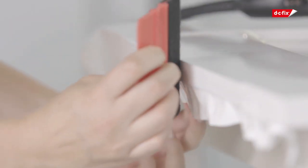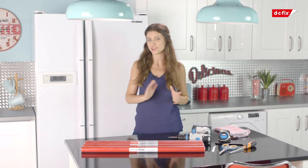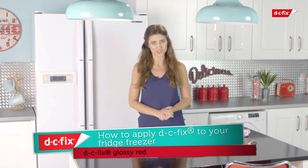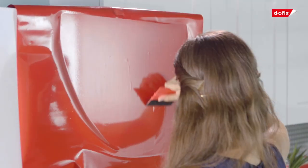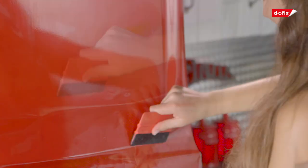Now that the cupboards are all done, I feel that my fridge freezer doesn't quite coordinate with the look I'm after and a new Smeg is just way out of my price range. So what I'm going to do is cover my fridge freezer with the exact same technique that I've used on the cupboards, starting from the top and heading downwards. The best part is I don't even have to remove the doors — all I need to do is remove the handles.